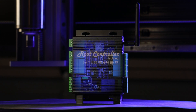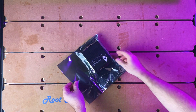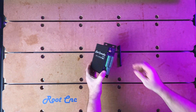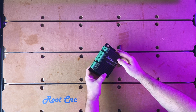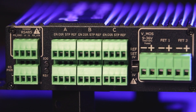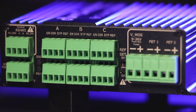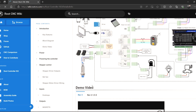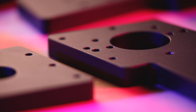Just before I jump into my wrap-up, I wanted to do a huge shout out to Pete from Root CNC. He has supplied me with one of the best cards I have ever used on a CNC machine — the Root CNC controller. I liked it so much that I went out and bought a second one for another machine. If you want to find out more, jump over to his website or YouTube channel.